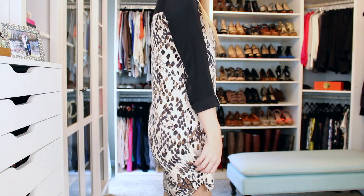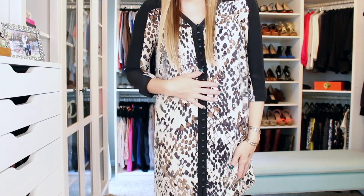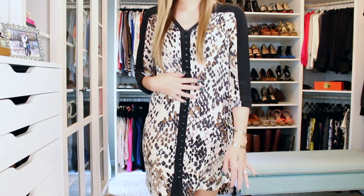So that is it for the makeup tutorial — I hope that you liked it. I'm going to show you my outfit of the day now. This is my little dress, I love it. It's from Club Monaco — I've had it for a while, got it last year and loved it. I'll back up and show you the full outfit in a moment, but it's just so gorgeous.